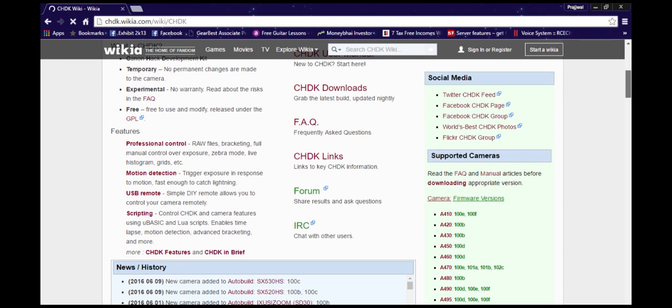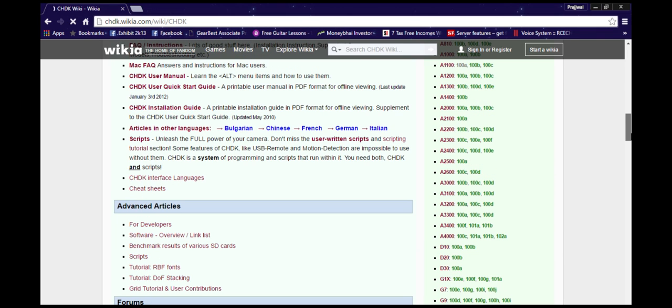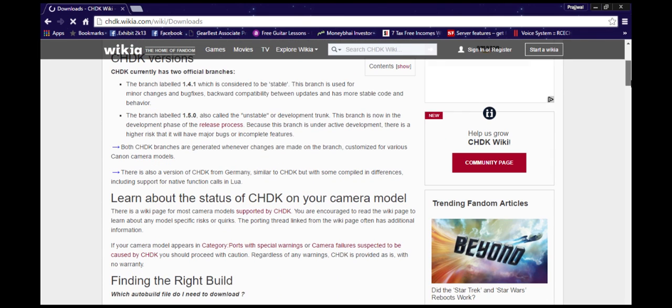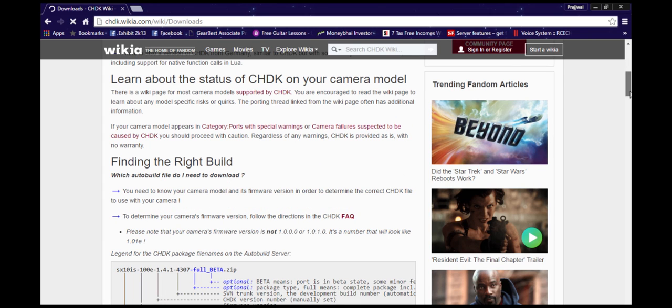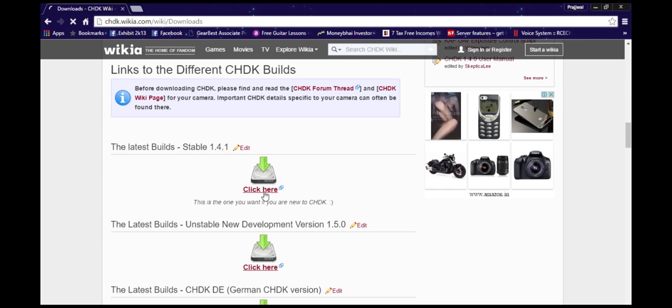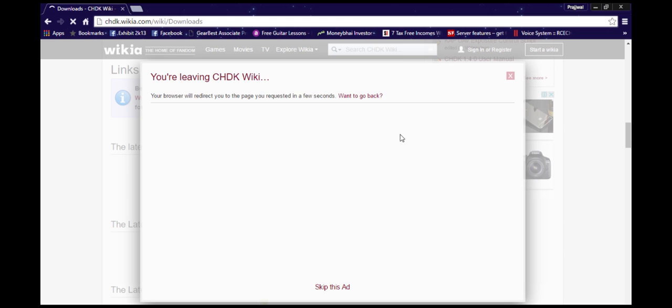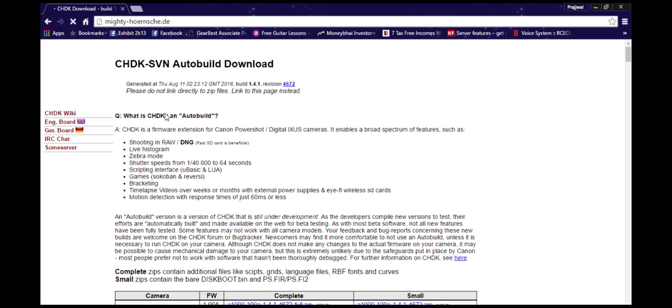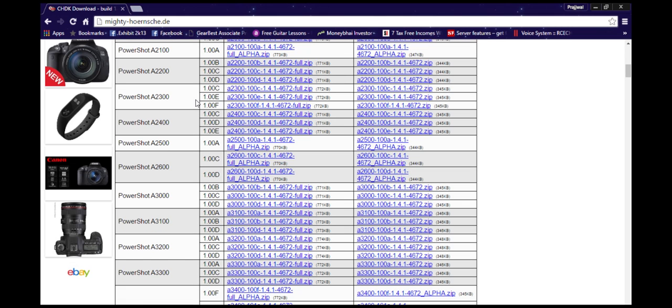First, we need to make sure that it has supported firmware. Go to the site and check your model in the list. Once you have found it, download the software. Once you go to the download page, you will be redirected to another site which has a similar list of all the firmware available for download. Download the firmware and test it with your camera. If it doesn't work, go and try the other firmware — one of them will definitely work.